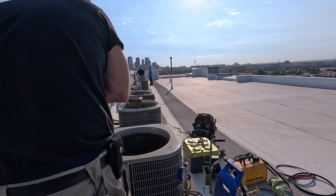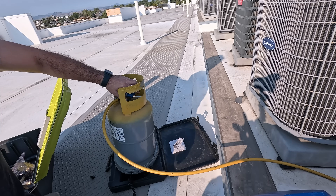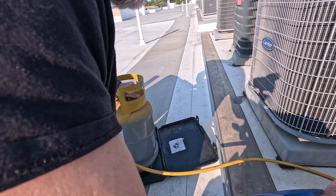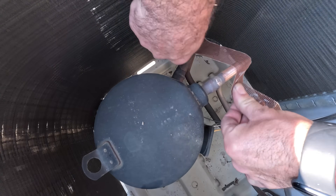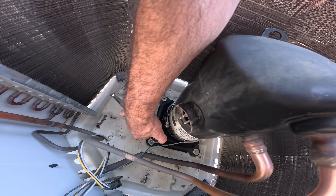My recovery is now done, but I only pulled out three pounds from this unit, which is the factory charge — which would be fine if there wasn't an additional 50 feet of line set. This low charge is probably one of the main contributing factors to taking out the compressor in the first place.